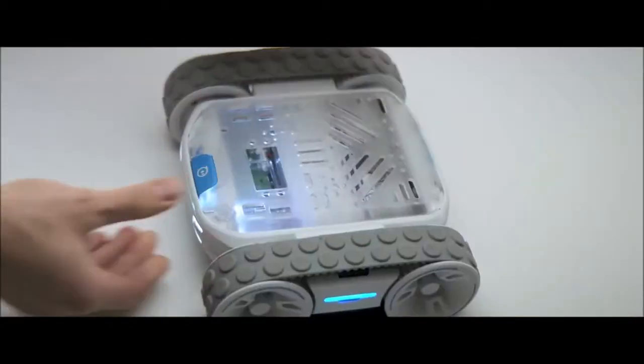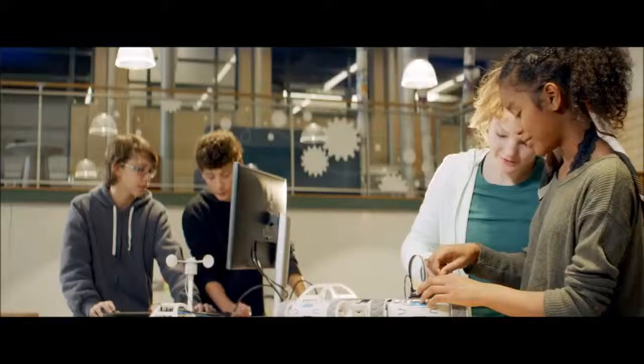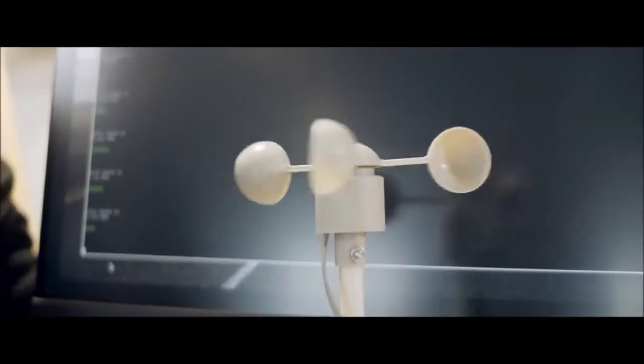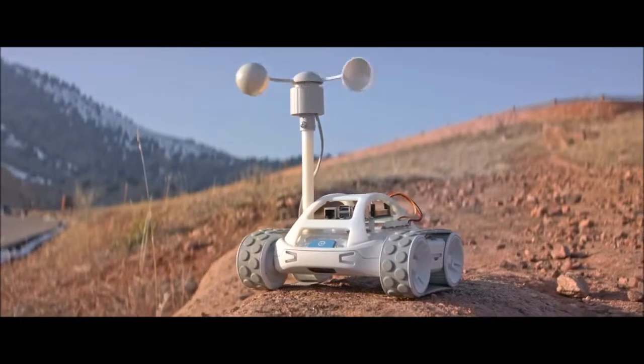What's super unique about Rover is we put in a UI expansion port which opens it up in a way that we've never made available before. Rover is Sphero's first platform that allows students and makers to hardware hack. If you've ever messed with a Raspberry Pi, an Arduino, or a micro:bit, you can put that onto Rover and make that project mobile.